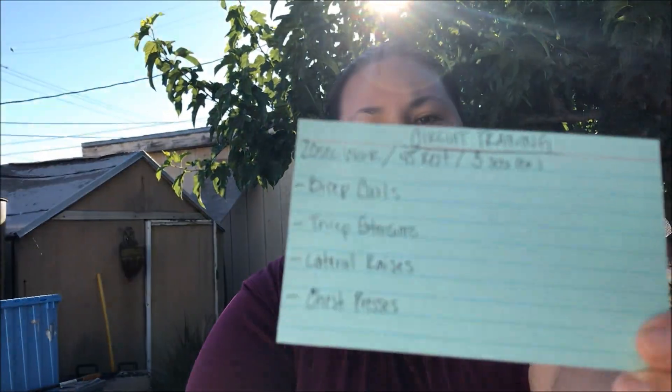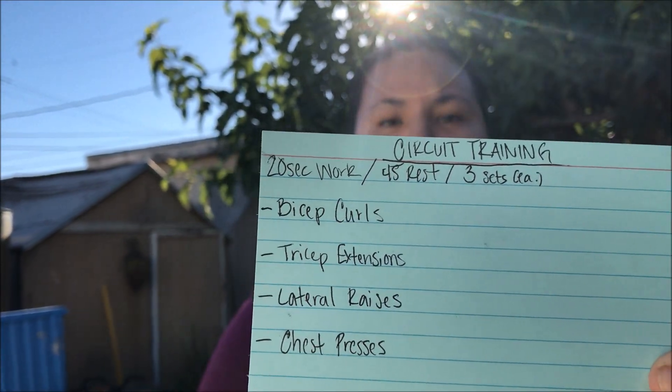Just like yesterday, because I am a beginner, I'm going to be doing a 20-second work period with a 45-second rest, and we're going to be doing three rounds of each. Let's get this started — time to grind!